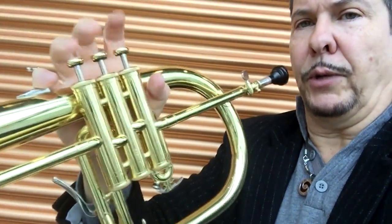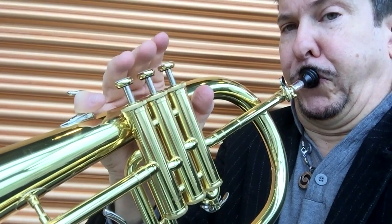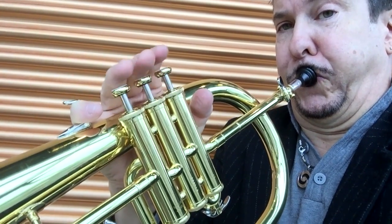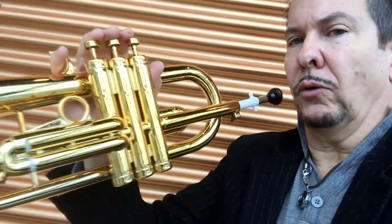This is the Yamaha Bobby Shoe flugelhorn at $3,200 — typical Yamaha quality workmanship. And here's the Tromba ultralight flugelhorn: slightly different design but a beautiful sounding horn with a beautiful finish and great valves.